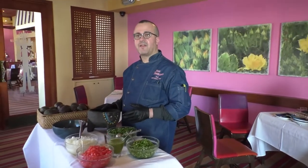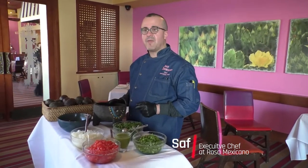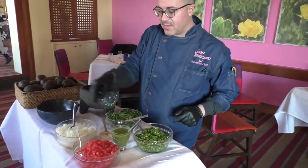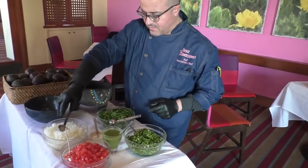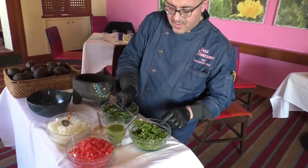My name is Saf. I am the chef at Rosa Mexicano at the National Harbor, and today we are going to teach you how to make guacamole at home. We start to make the paste first. The paste is based on onions, cilantro, and jalapeños.